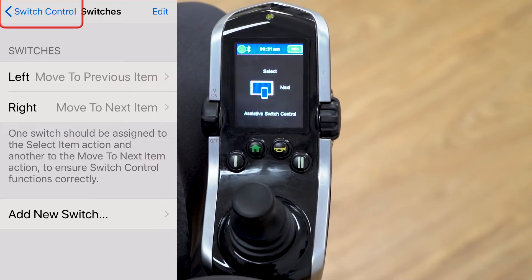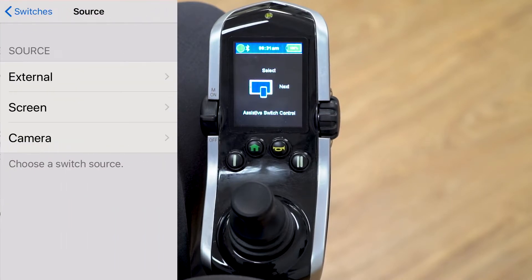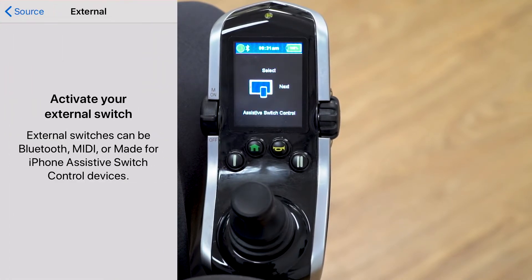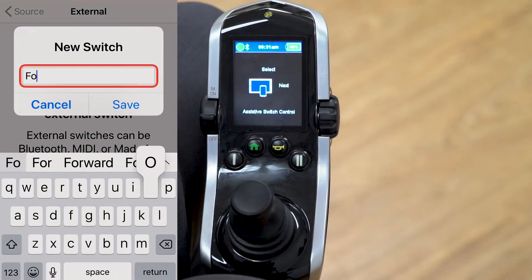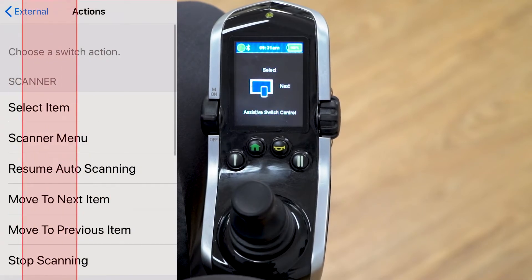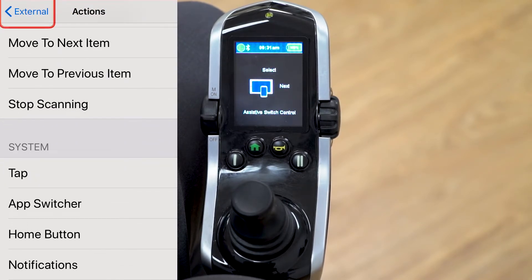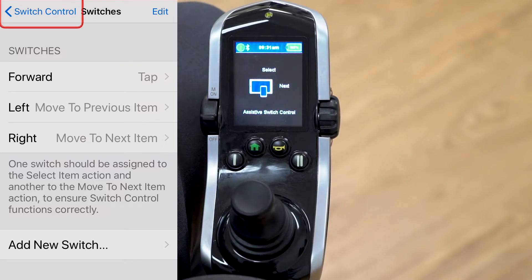That one is saved into the iPhone. Click add a new switch, choose external, give a forward command on the joystick, name it 'forward,' and save it. Assign this one as tap — just like tapping the touch screen on your iPhone.